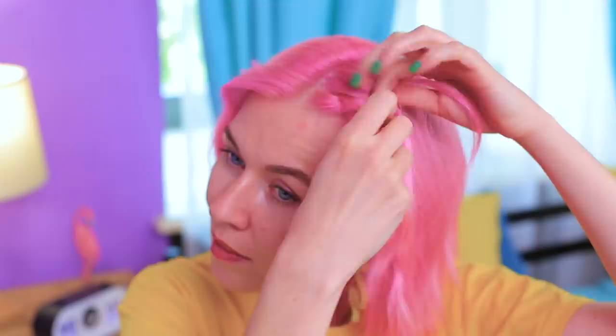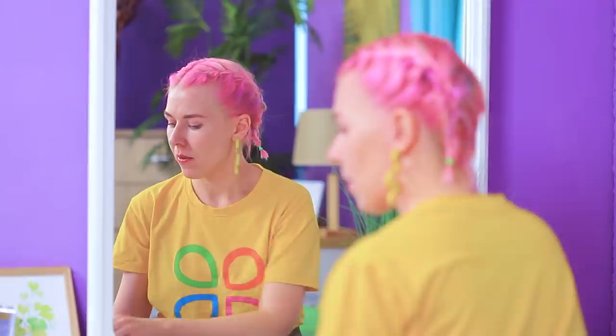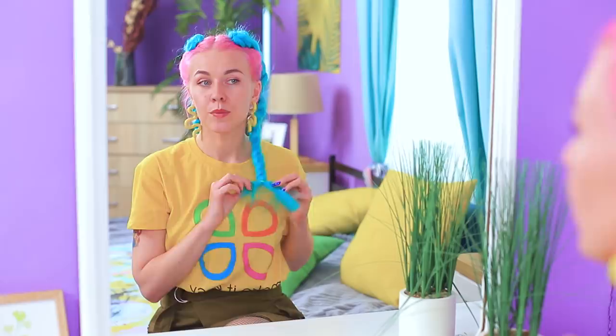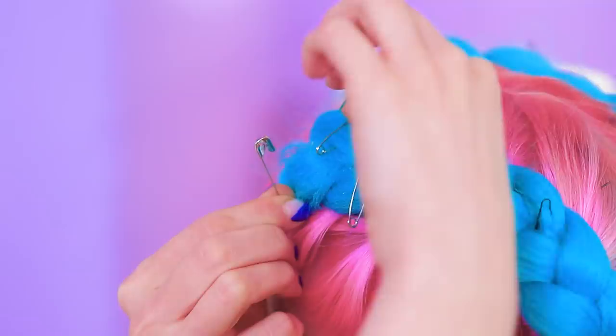Meanwhile Scarlett is doing French braids — divide the hair in two parts and start braiding from the forehead. But two small braids seem so boring; this isn't enough for Scarlett! Let's add volume and color with some fake braids made from bright hair extensions. Fasten the braids with hair pins. And now let's make our look even cooler — put safety pins in the braid! Scarlett is happy: now my head looks bright and creative!